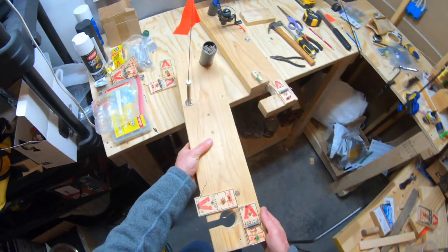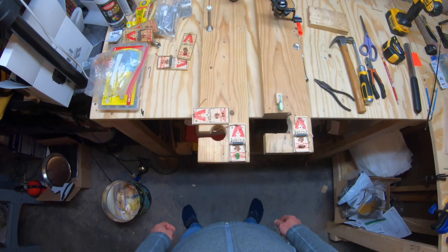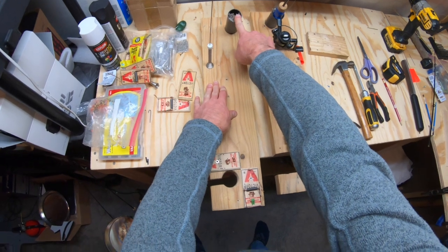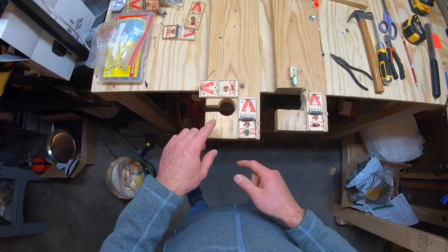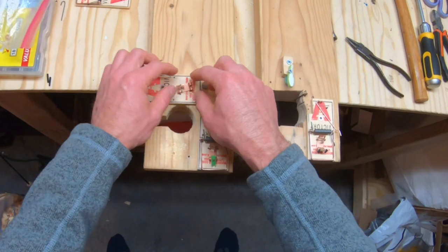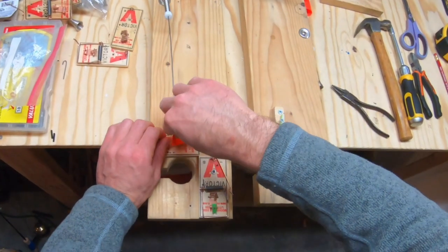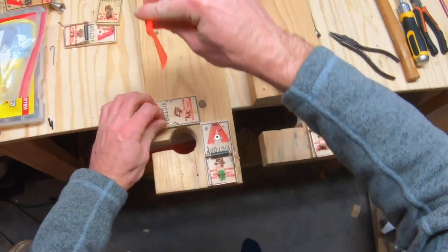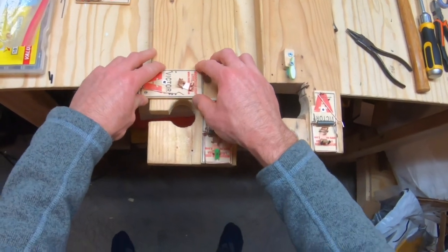I'm also going to be testing out my old i-fish pro setup with the flag on the other side and the rod holder moved to the opposite side as well — basically inverting the i-fish pro from last year. Last year I had the mousetrap on this side of the hole; I'm flipping it to the other side. Now the flag and the trigger bar are going to fly in opposite directions — the trigger comes toward me and the flag goes the other way — making an even cleaner release.